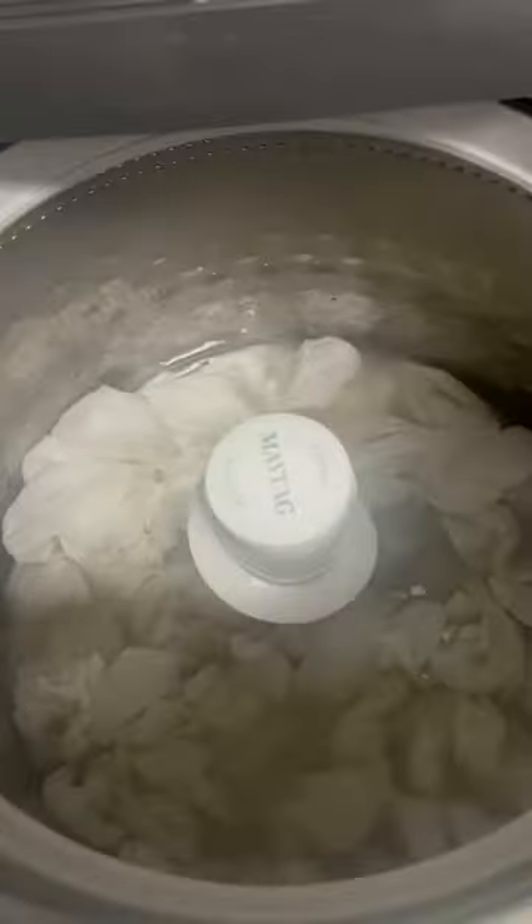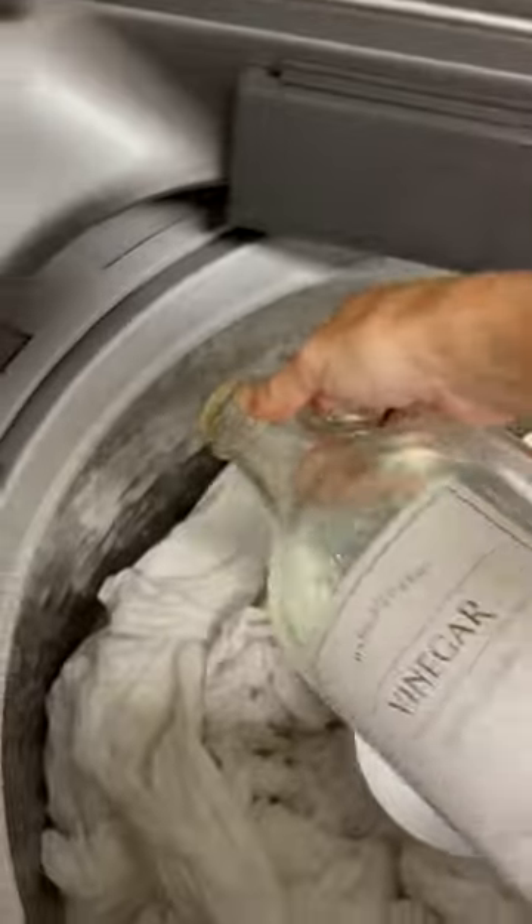First of all, do not use bleach. That will only make them worse and destroy the integrity of the fabric long term. Instead, do one cup of baking soda with your regular detergent and fill your tub with warm water.